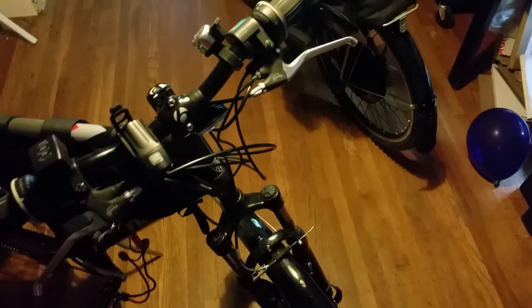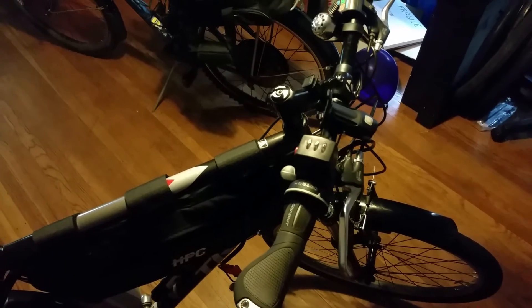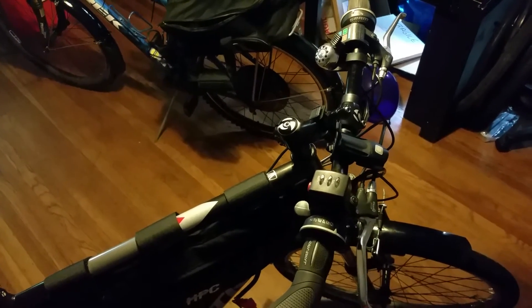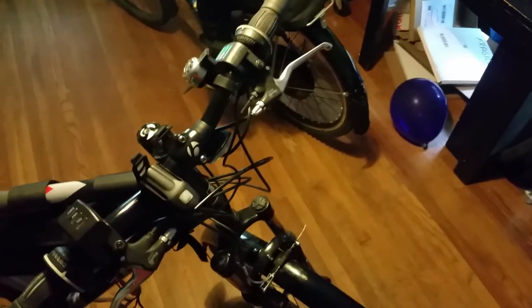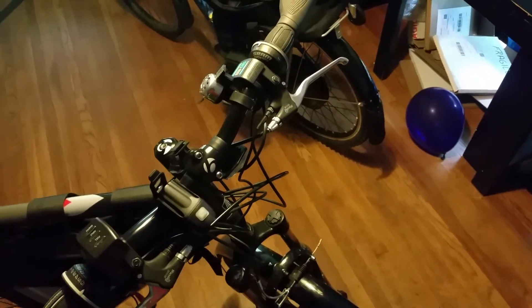I'm going to try to do more chest cam videos. I ordered a new camera because the one I've been using for chest cams is actually from work, and plus I don't really like the GoPro. I'll do a features review on my other channel and then incorporate it into the bike channel as well.